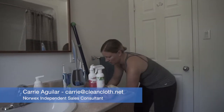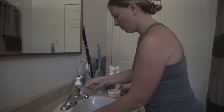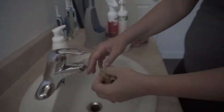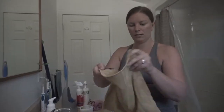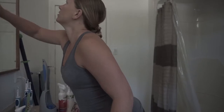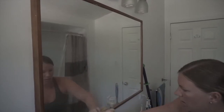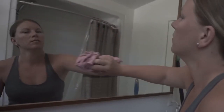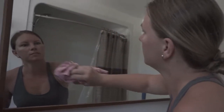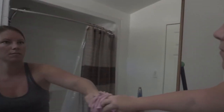So first I always start up high. I wet my Envirocloth, wet it and squeeze it out so it's just damp. With the damp Envirocloth, I fold it up so I'm catching everything and give it a good wipe. Then I take my Windowcloth — you can fold it up or keep it big, however you want — and this is what gives you a streak-free shine. You dry it with that.